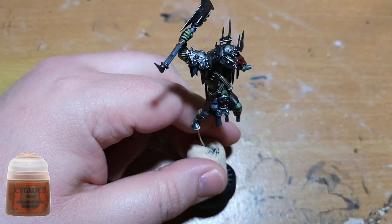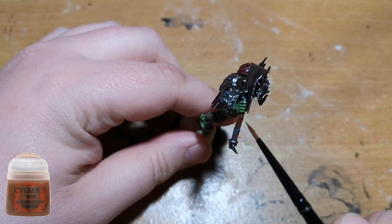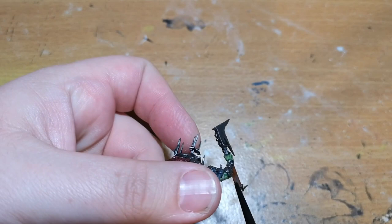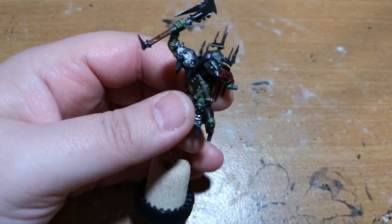I had actually forgotten about the haft of his axe, so I went back over this with Mournfang Brown, because I needed it to be different from the leather and I wanted it to look like a piece of tree that's basically been broken off to use. A bit of Mournfang Brown with a layer of Nuln Oil over the top looks absolutely fine and does the job.